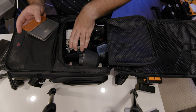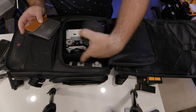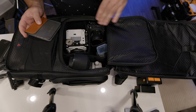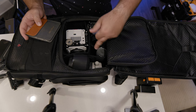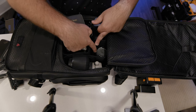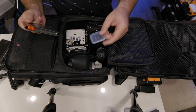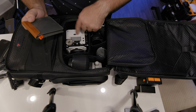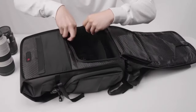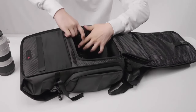Opening up the main compartment — this is the money compartment. I've got my Komodo, a telephoto extender, my 70-200, my Sony FX30 with the 11mm lens, and the Sigma 18-50 with a KnF filter. There's even a loose memory card in here. You can fit a lot in this bag, which is pretty insane.